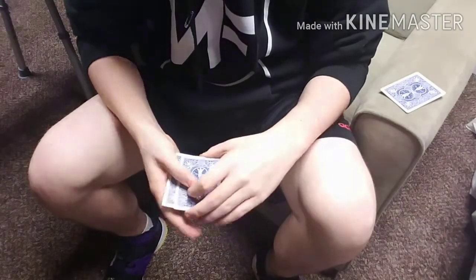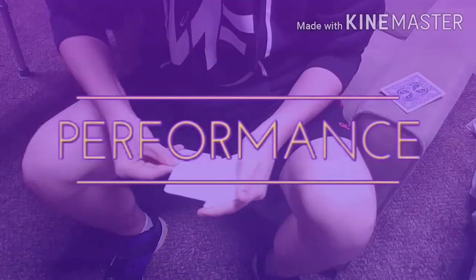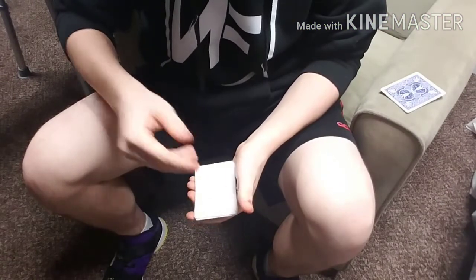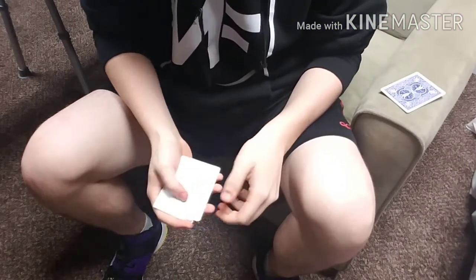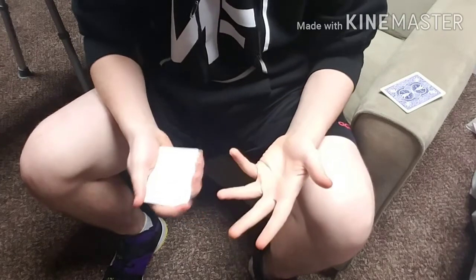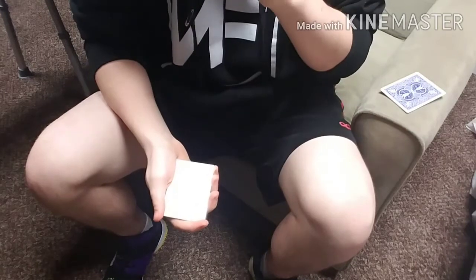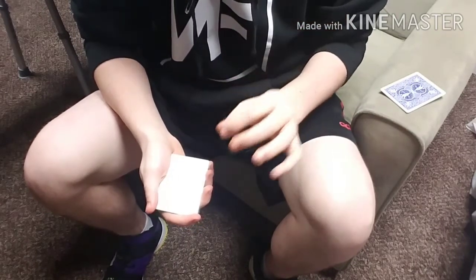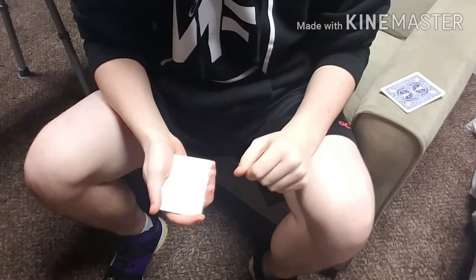Hey, how's it going everyone? Check this out — what I have here is a small packet of four blank cards. These cards are very special, unlike anything you've seen before in the world of playing cards. You may be asking yourself, well, what is so special about these cards? They seem pretty ordinary. Well, it's the fact that these cards have the ability to transform into any card that they touch.